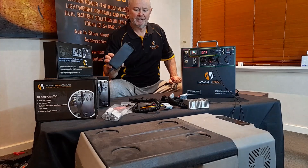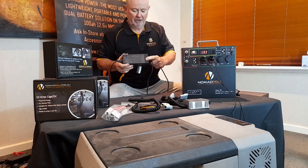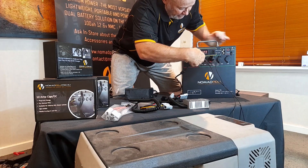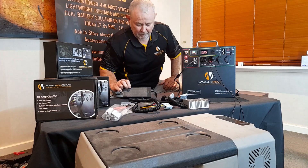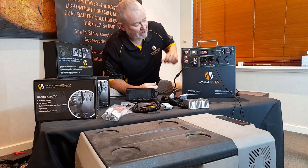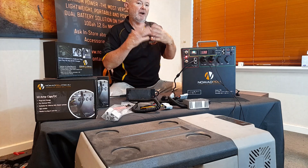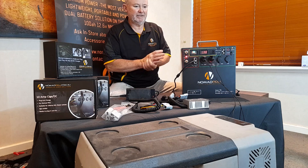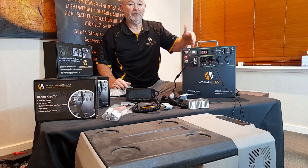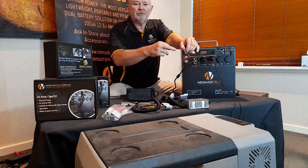One key thing to remember — we still get questions about this — is the green light on the charger. You can see here the charger is plugged in and the light is green, which means it's not charging. When you plug the charger in, the red light comes on, which means it's charging. The next question we get is: why does the red light go off when my fridge is plugged in? Simply put, if your fridge is running and there's less charge going into the Nomad than being drawn out, the light will go off. It doesn't mean it's not charging — it just means there's more current going out than going in.